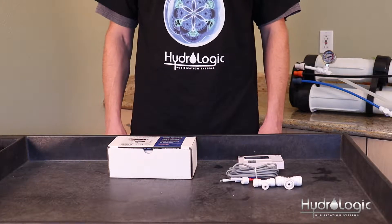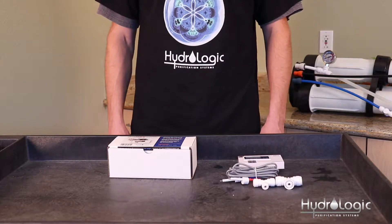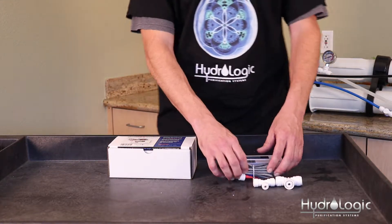Today we're going to show you how to install the dual inline TDS monitor for the Evolution 1000. The first thing you want to do is insert the white sensors fully into the top of the corresponding T fittings.